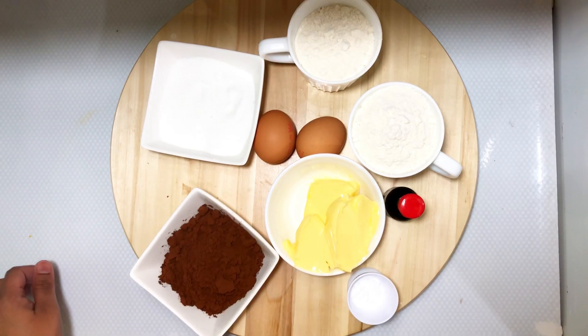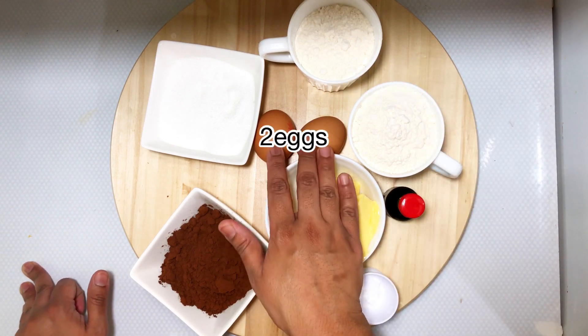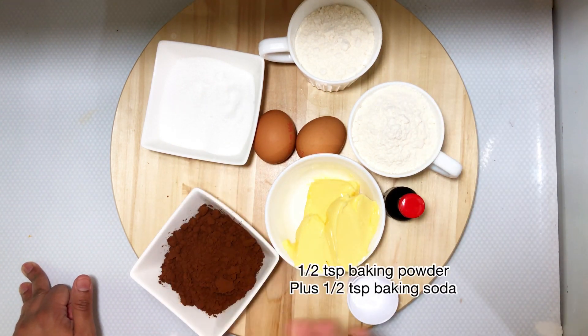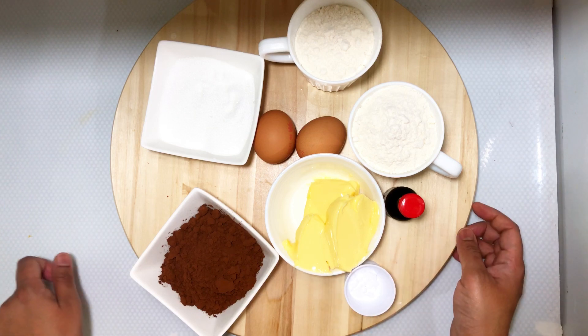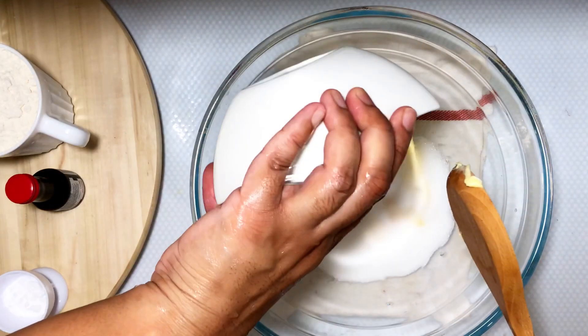Let's get started. You will need vanilla, softened butter, flour, two eggs, sugar, cocoa powder, baking powder, and baking soda. I'm adding in the butter — the butter has to be at room temperature.